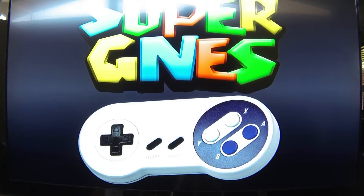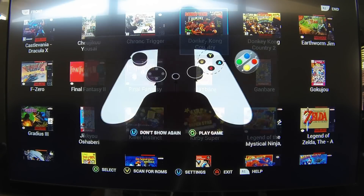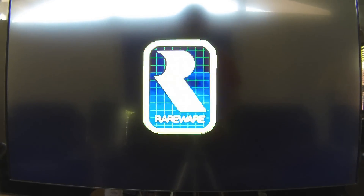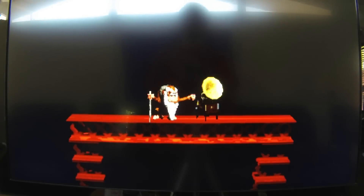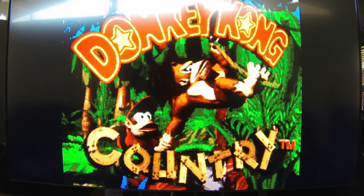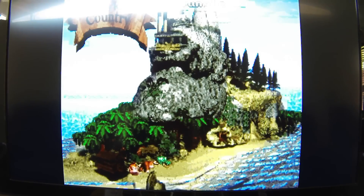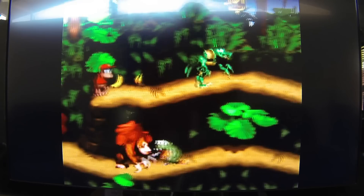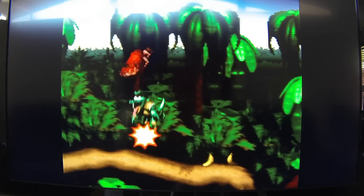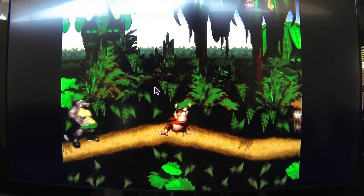I also have Super GNES on here. This has got a prettier UI — you get to see the covers of all the games you've got. Super GNES is Super NES, for those who couldn't tell by the large SNES controller splash screen.